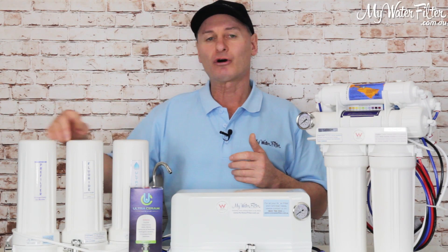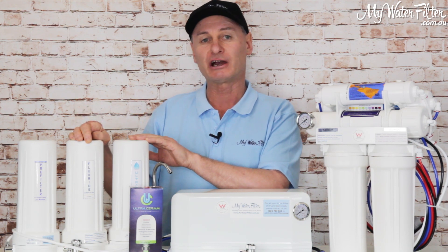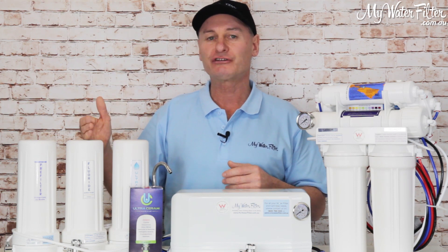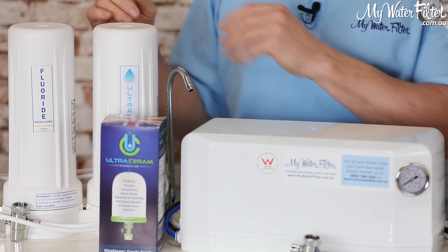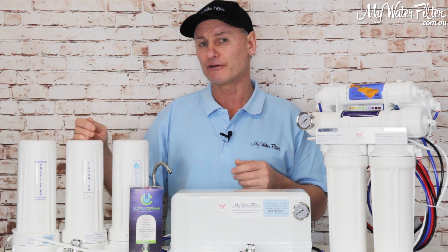The only downside with these 10-inch drop-in fluoride cartridges is when you get one and put it in new, you must flush this cartridge for at least 10 minutes — just to get any fines out of it — or else the fines collect on the last cartridge and block it all up. But apart from that, once you give them a 10-minute flush, you're good to go for a year.